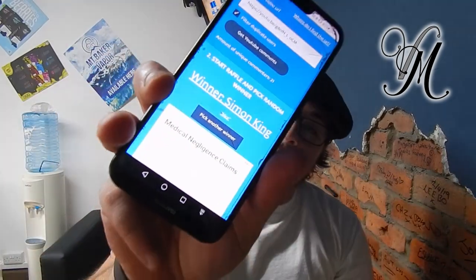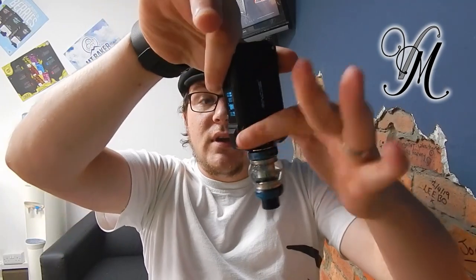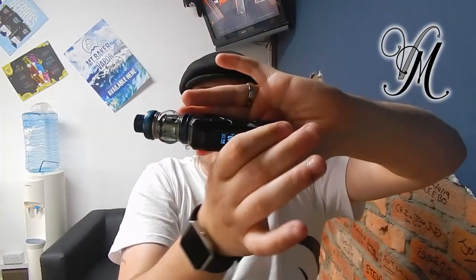The winner of the revolver giveaway is Simon King — congratulations on that. As always, the Rinko Mechman is now going up for giveaway. That'll be drawn next Tuesday. Terms and conditions are below — it's nice and simple. All you have to do is make sure you subscribe, comment below, and the winner will be picked next week using a YouTube comment picker which we have no control over. Whatever name comes out, you win — you just have to pay postage.